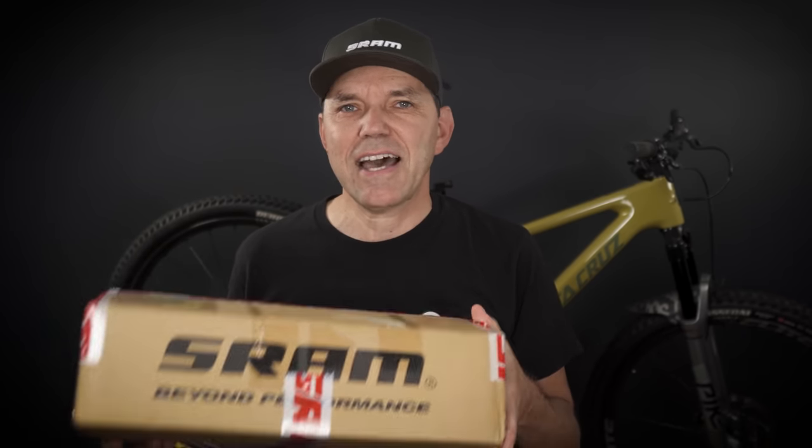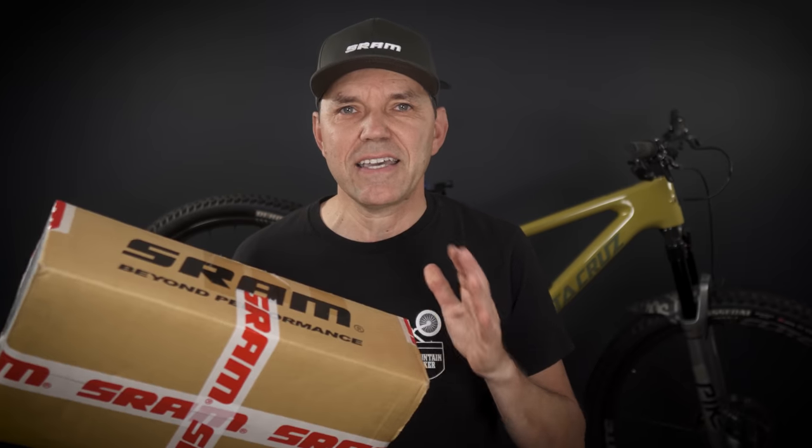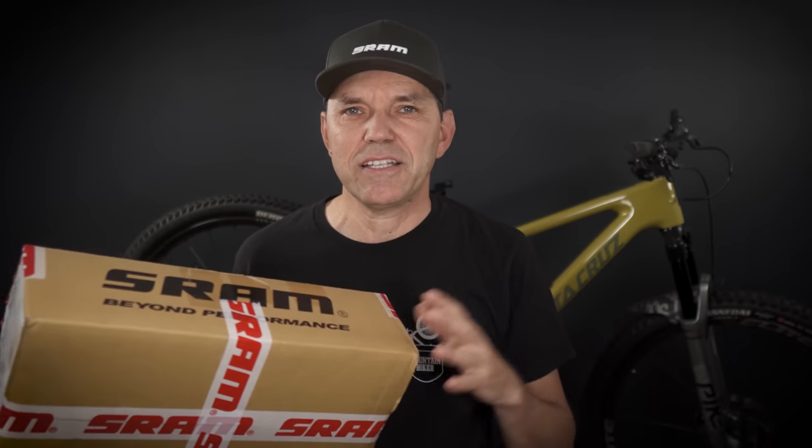Hey everyone, welcome! Last time I received a SRAM branded box was in 2021. This is the GX AXS upgrade kit that I used on my bike — you guys know I mixed it with Shimano and did all that cool stuff, but that was 2021.